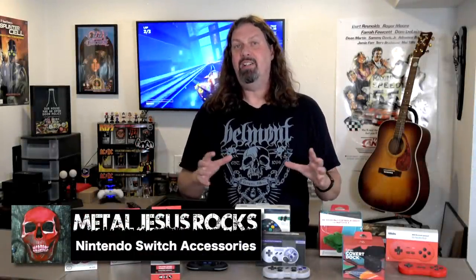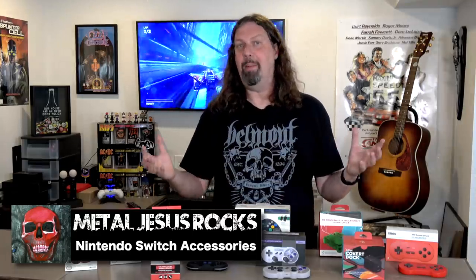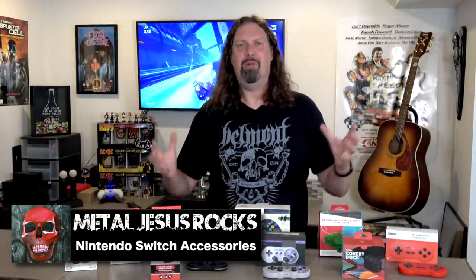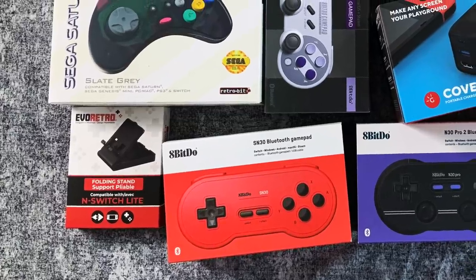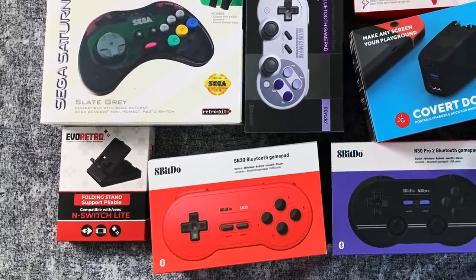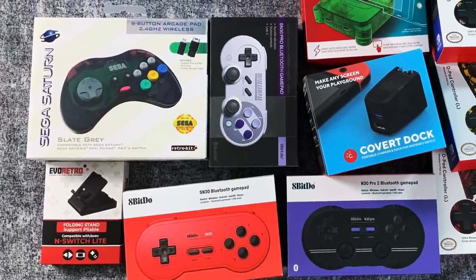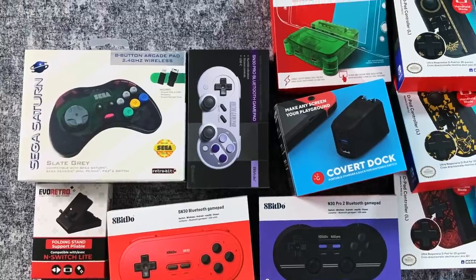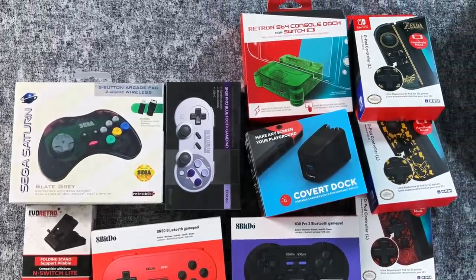Hey guys, Metal Jesus here, and today we're going to take a look at a bunch of Nintendo Switch accessories. I've accumulated a bunch of them over the last couple months, and we're going to put them all into this one video. We're going to cover a lot of ground, including third-party docks, a third-party display stand, and a bunch of third-party controllers — both wireless and connected, including those really interesting Hori ones that have a real D-pad for your Nintendo Switch.